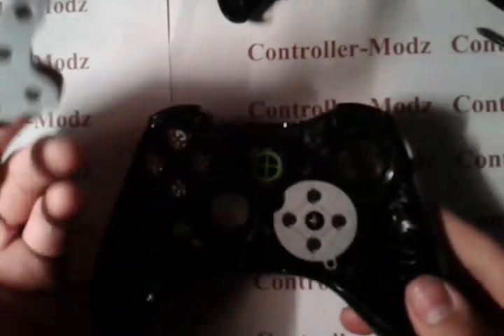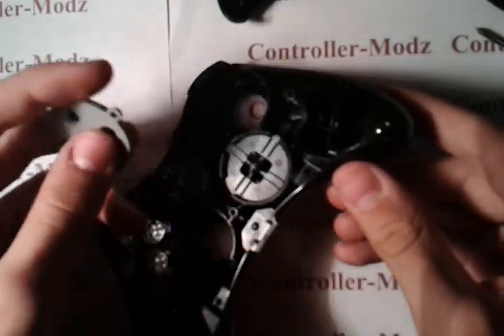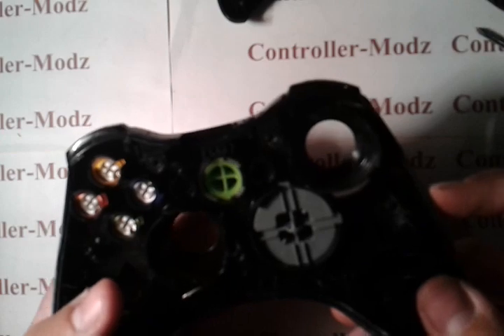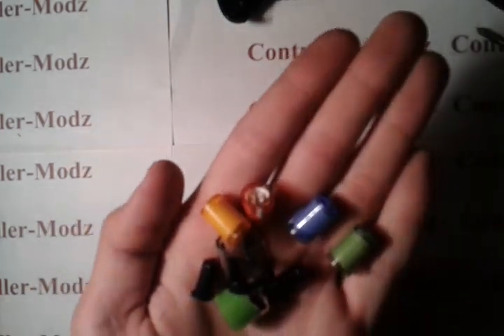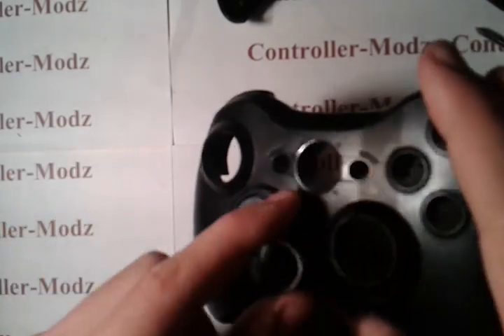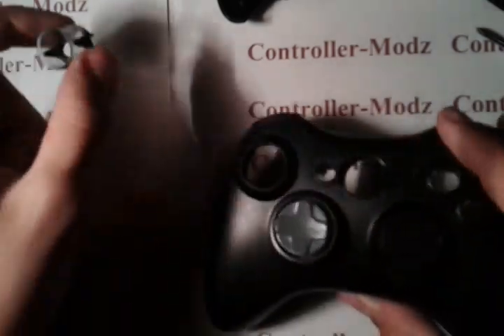What you do is just take these off. Be careful because it's a little stuck on the end at that little hole. You can flip it over and take all the buttons out. This piece might be hard getting out — that's the piece that goes in the middle of the home button. All you have to do is push it through with your finger and it should just pop right out.